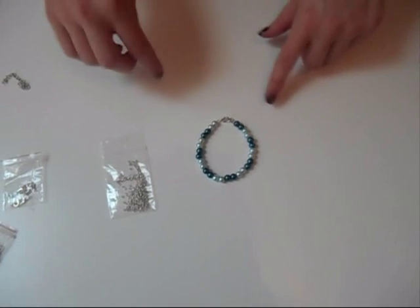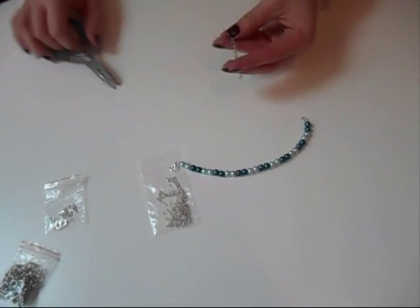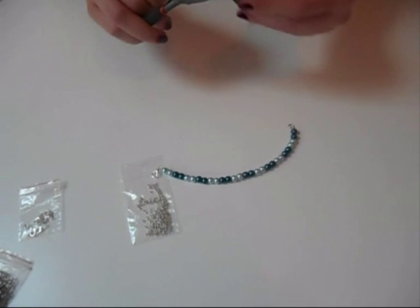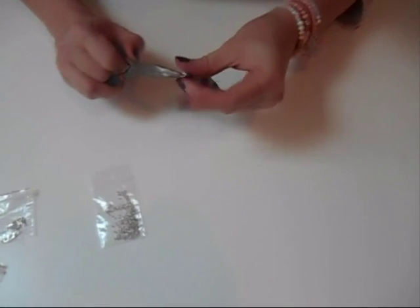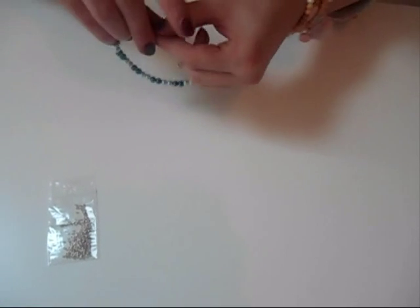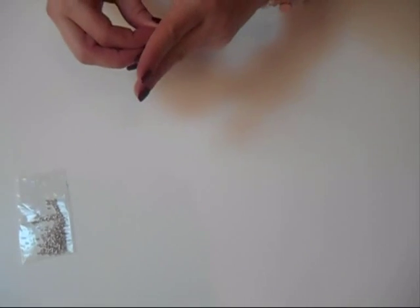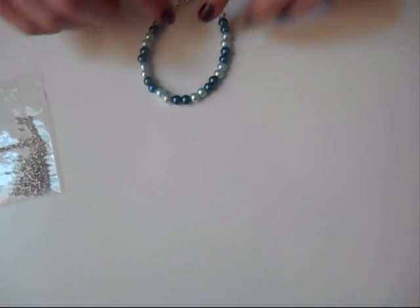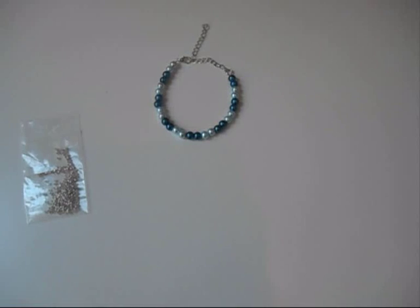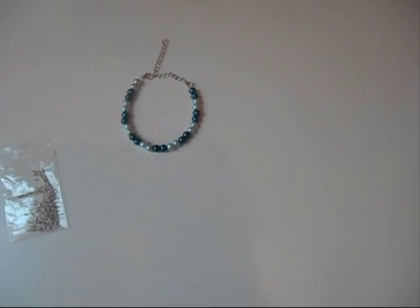If you want to make it so you can wear it in different lengths — for example, if you're selling jewelry you won't always know how big the jewelry has to be — just take a piece of chain and put that on the double loop ring. You can make it as long as you want. You can even put a small charm at the end if you like that, just to make it prettier. Now you can wear your bracelet in different sizes, for people with a small wrist or a bigger wrist. And also for necklaces you can wear it short or long, it's just the way you like.